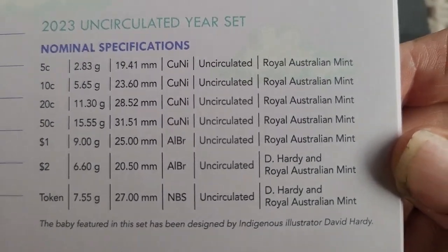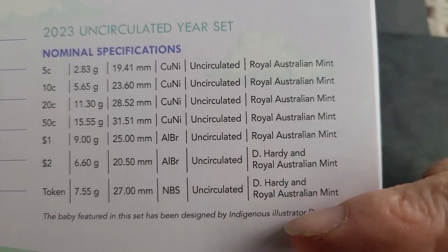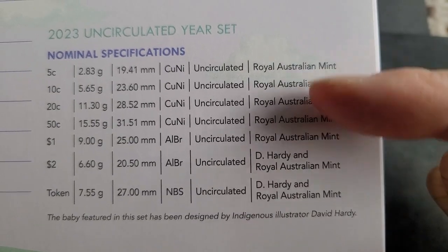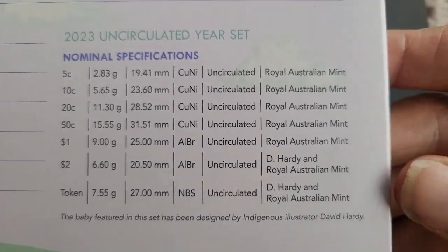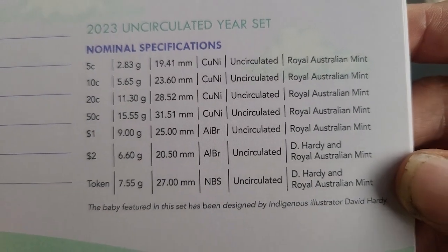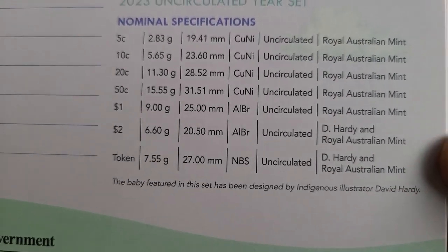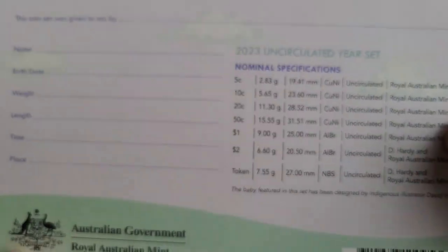And it's uncirculated. The designer for these coins, at least the $2 and the token, is Dee Hardy, and the rest is Royal Australian Mint - so obviously various people have not been attributed. You'll probably find some information if you check Mint reports or even email them.